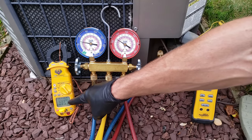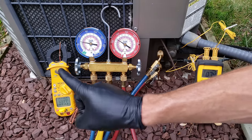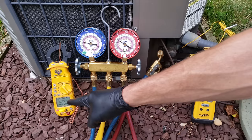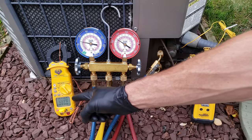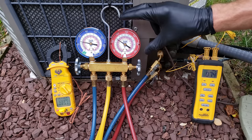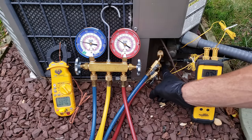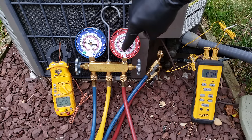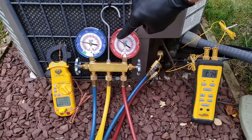We're reading 85 degrees outside right now — that's the air getting sucked into this coil and blown out the top. If you add 30 degrees to that, you're looking at 116 degrees as a target saturated temperature on your high side gauge. Right now we have our high side gauge hooked onto the liquid line, and the outer ring shows pressure while the green inner ring shows the R22 saturated temperature at any given pressure.